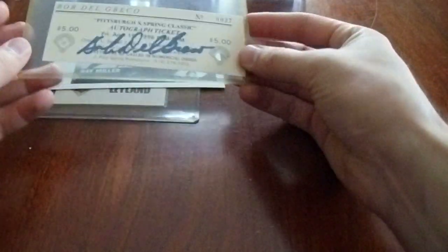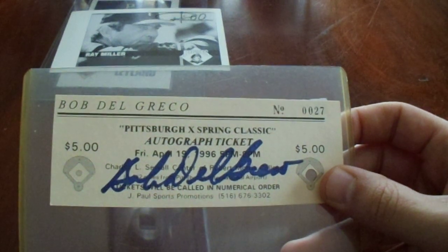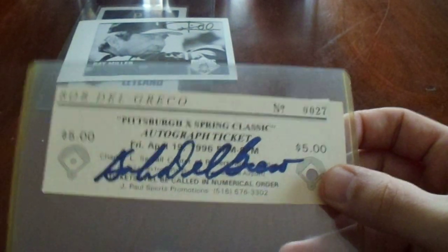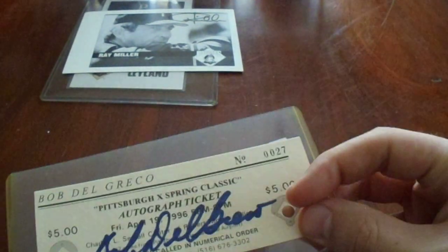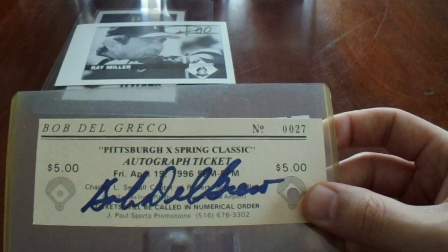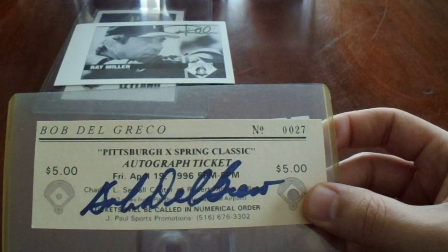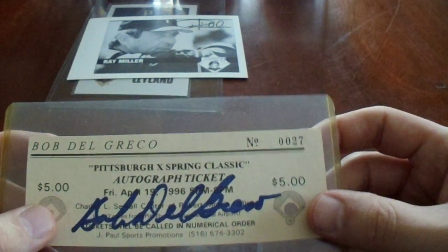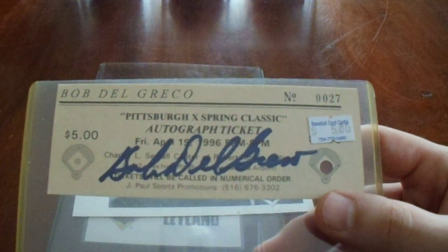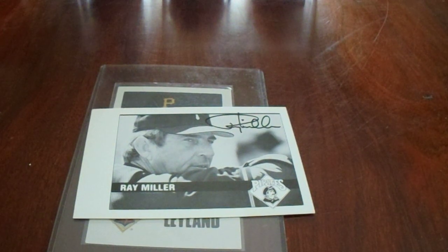We've got a small autograph item — it's an autograph ticket from an autograph appearance. Bobby Del Greco. Back in 1996, it was five bucks to get an autograph from somebody. He was with the Pirates. It's got the whole punch in it so someone must have gotten signed by him. He played for the Pirates back in the 50s and for other teams in the 50s and 60s. The only thing I had signed by him were team-issued photo cards, so to add something is pretty cool. We got that for five bucks, and Del Greco was a Pittsburgh guy, which makes it even cooler.